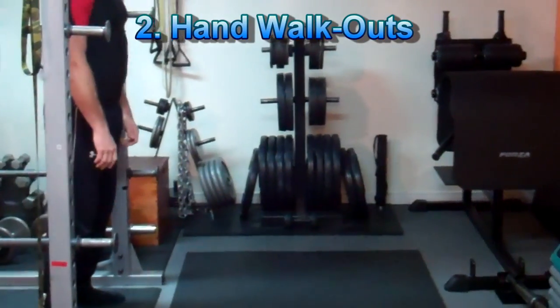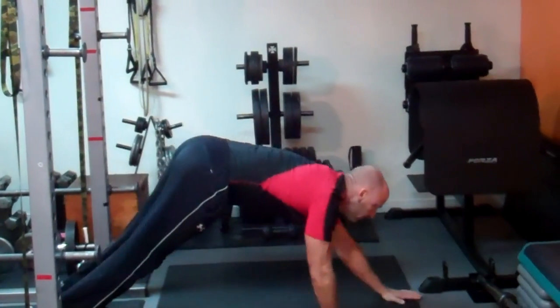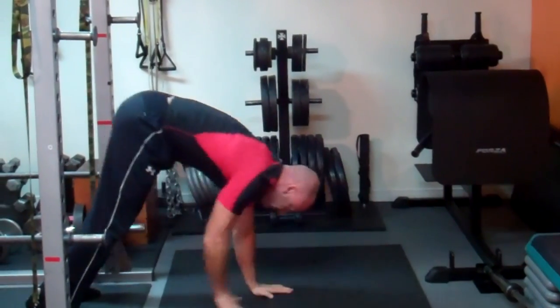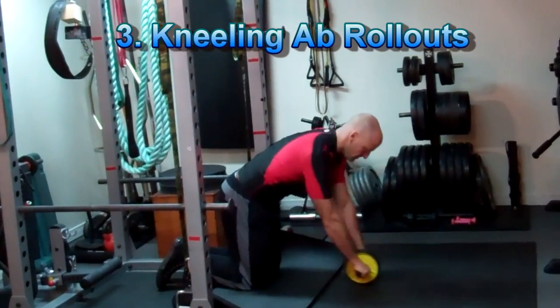The progression from this would be to do hand walkouts. From a standing position, touch the ground close to your feet, keeping your legs as straight as you can, and walk out to a complete lying-down position on the ground, then walk yourself back up to standing.